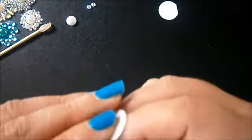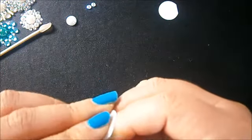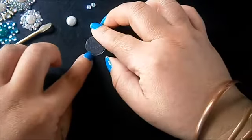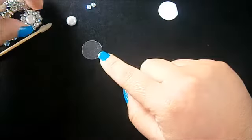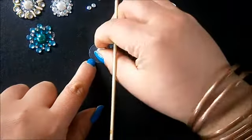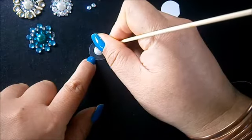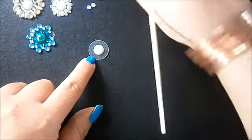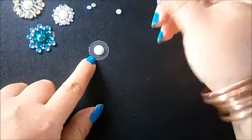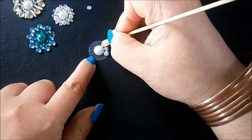So once you've got your little circles, all you do is peel the backing off like that, and then you basically just stick your little gems and bling and pearls and stuff in whatever pattern you like. I just need to put a bling in the middle. I'm a bit sniffly today, guys — I'm really sorry, I've had the flu for what feels like ages. And then you just go about making patterns really.